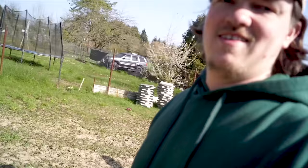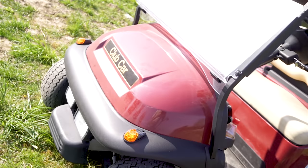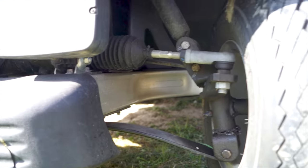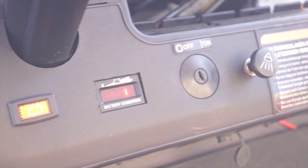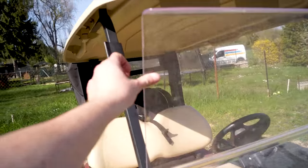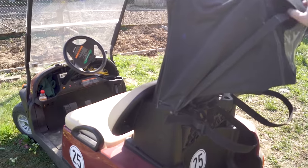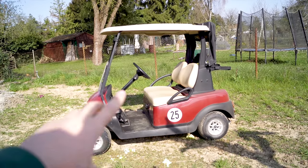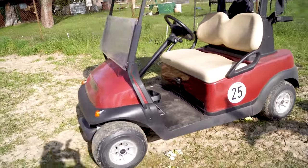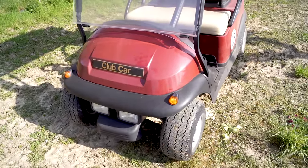Hier vorne ist Projekt Nummer 4, ein Clubcar Präsident, der umgebaut wird als Gartenmobil. Das hier ist eine Ausführung von Clubcar und das Modell heißt Präsident. Dieser Clubcar Präsident ist schon von vornherein sehr gut ausgestattet und straßenzugelassen.